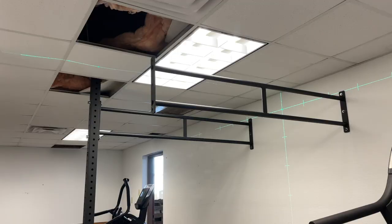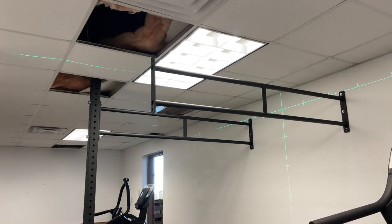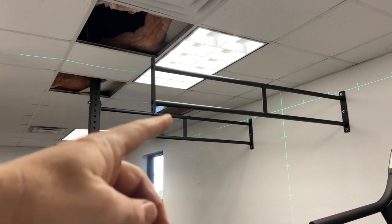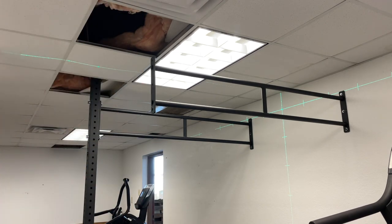Now we're going to lift up the second post, which goes right here into the ceiling - it's nine feet tall. We're just going to lift it up and attach it with just the two bolts like we did the other one, get it in place, see how it looks, line everything up, and then we'll get the pull-up bar in between them.